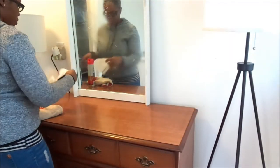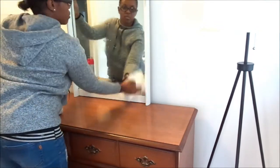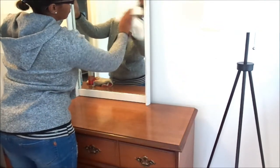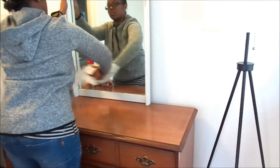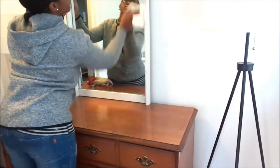Hey guys, welcome back to my channel! Today's video is going to be a clean and decorate with me video, and I'm decorating my console table upstairs on my upstairs landing.